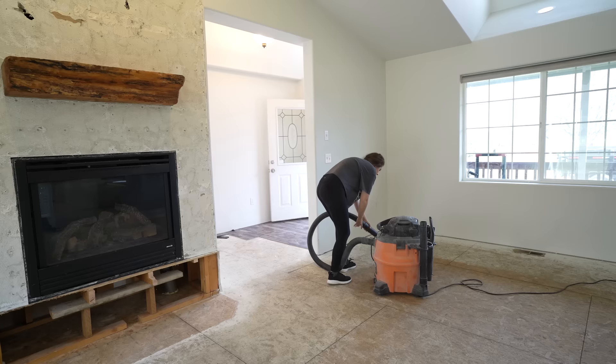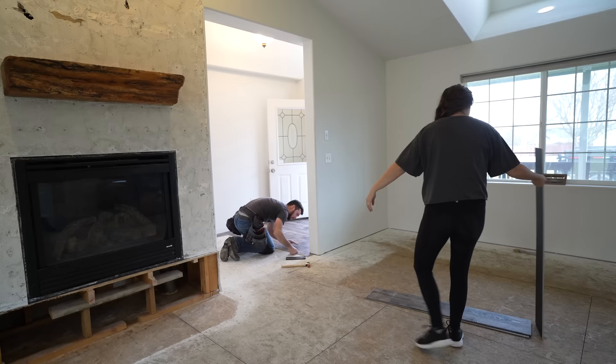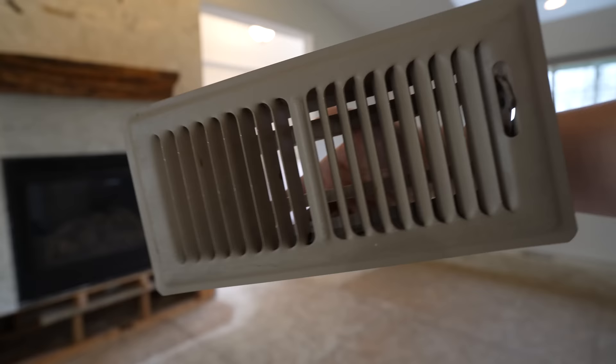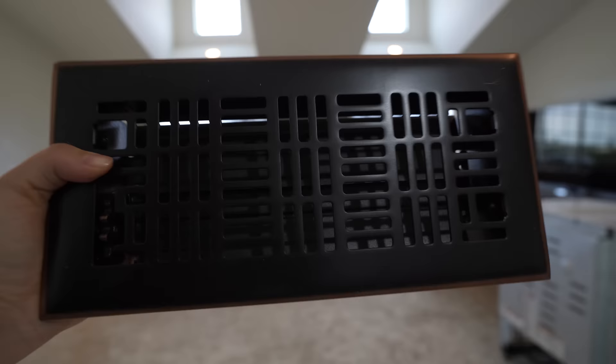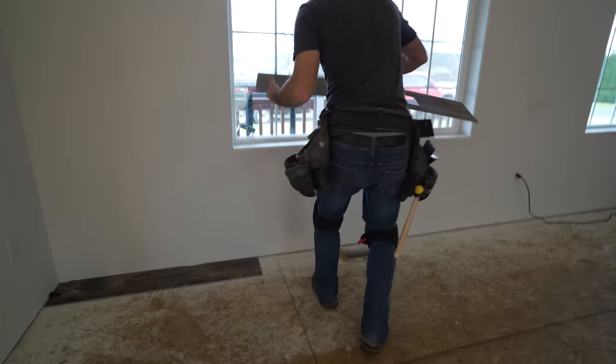While my hubby is working on the entryway, I'm vacuuming up all the little nails and making sure it's ready to go when he starts on the living room section. I'm piling up the vinyl flooring planks to get ahead so his portion is a breeze. We also got some new vents — this could be fixed with paint, but we wanted to go with a bronze look for this space. Jason has his setup outside.